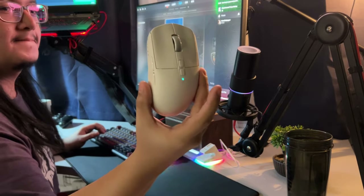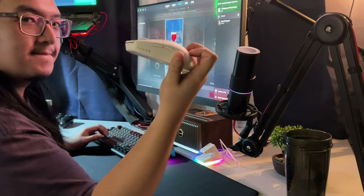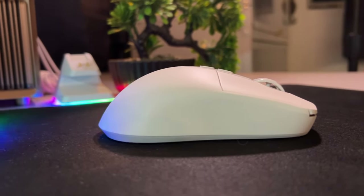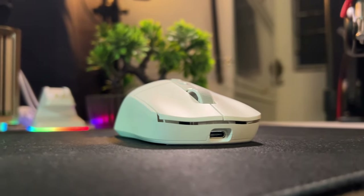I tested the AJ219 on Counter-Strike and on Warzone to give my thoughts on whether this mouse performs in terms of shape. It uses the 3395 sensor, and I already have a level of trust for that sensor.